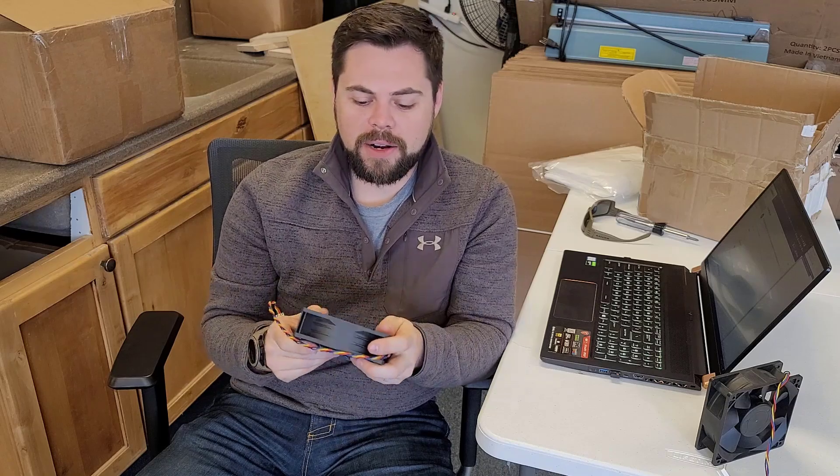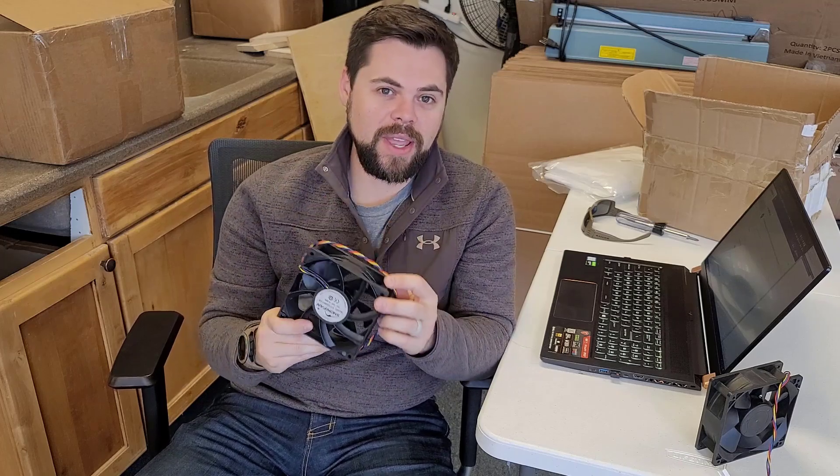You can see the fan blades are much bigger on this one than on the other one. I got it replaced and was able to get it back up and running. Thankfully it was a simple fix, but it took me about two weeks to get the fan in — that was the problem. So I just want to show you how to replace the fan; it's very simple.